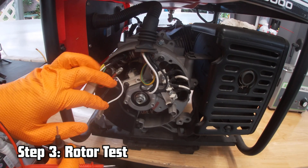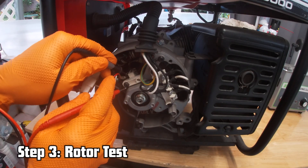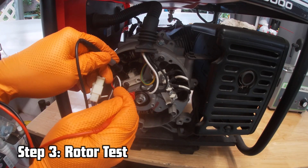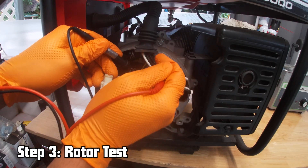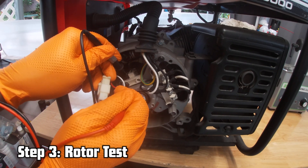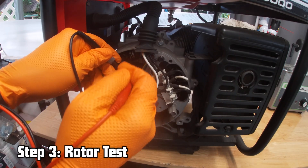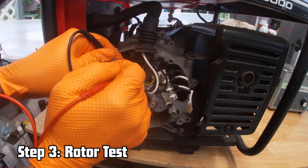Another quick way to identify a faulty or grounded rotor: perform a continuity test to ground. Go to your carbon brush terminal, put one probe on the terminal and the other probe anywhere on the block or a ground. You should have no continuity at all. If you touch the frame of the generator and hear a beep, you have continuity from the carbon brush through the slip ring and rotor to the block — that tells you the rotor is bad and grounding out somewhere in its winding.